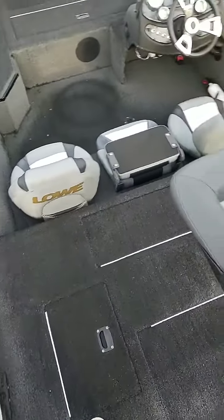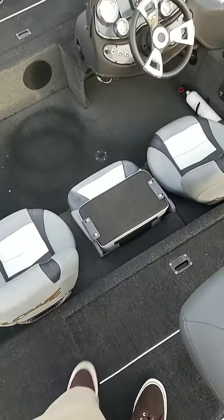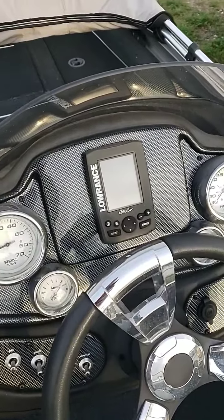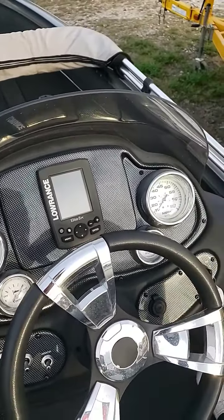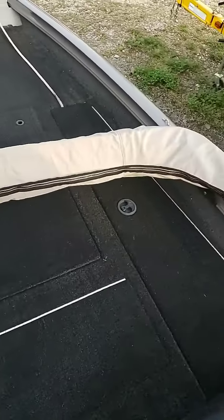We've got storage in the rear as well as battery access, a live well, a Lowrance fish finder on the captain's console as well, and rod storage on the left and the right.